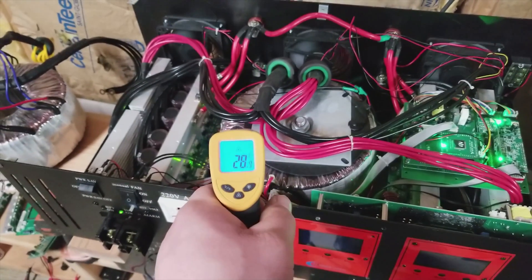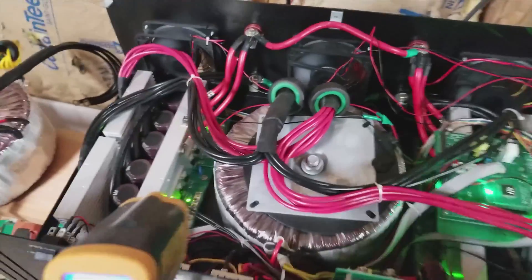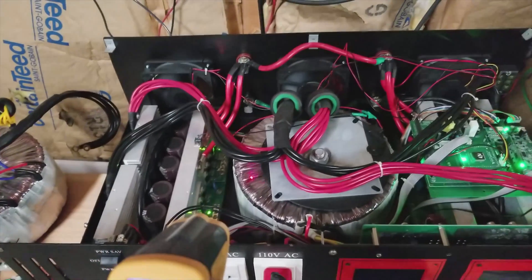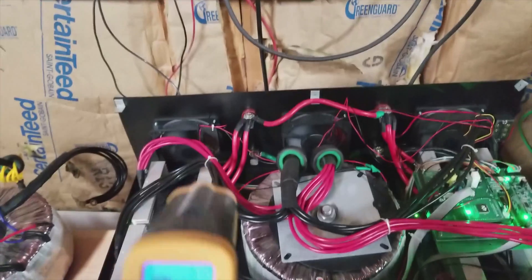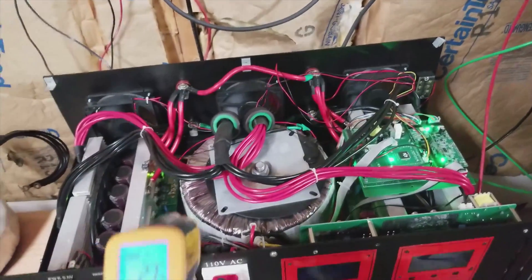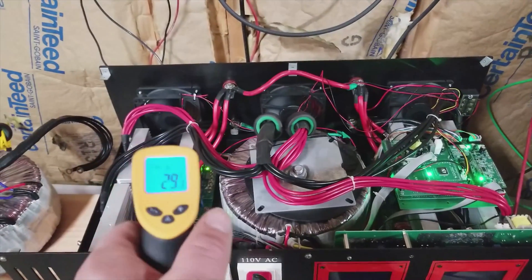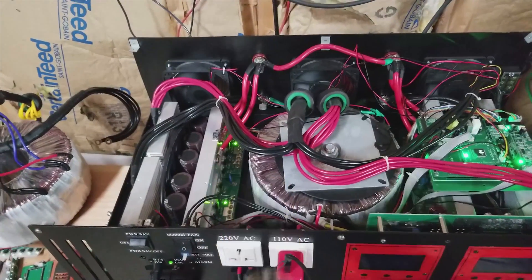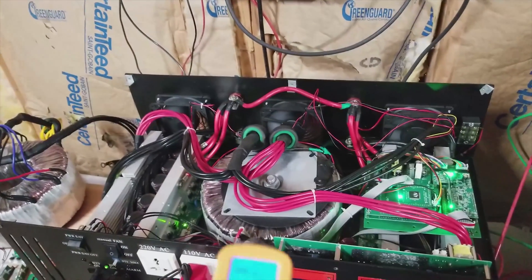This thing looks pretty good. 45°C is when the inverter fans will actually come on automatically — I have them turned on manually right now. PowerJack has these set up so that if the transformer hits 45°C, or if the heat sinks on the main boards hit 45°C, it'll automatically turn on the fans. I believe the shutdown temperature is 50°C.